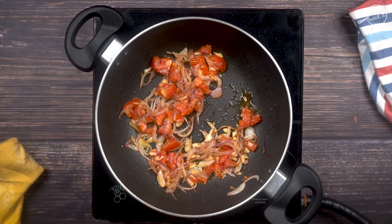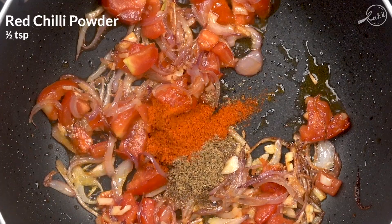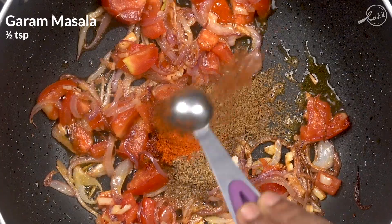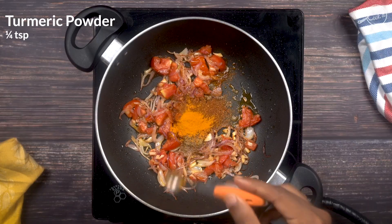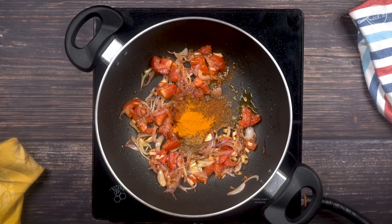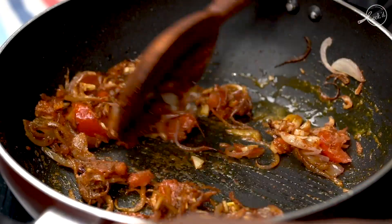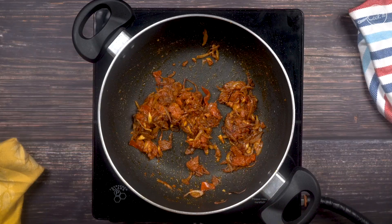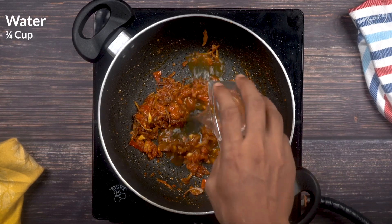Now we'll add the powdered spices: a teaspoon of coriander powder, half a teaspoon of red chili powder, half a teaspoon of cumin powder, half a teaspoon of garam masala powder, and quarter teaspoon of turmeric powder. After a minute, the spices are cooked and the raw smell has gone. Now we'll add quarter cup of water.